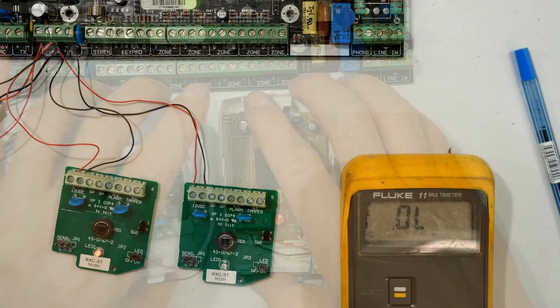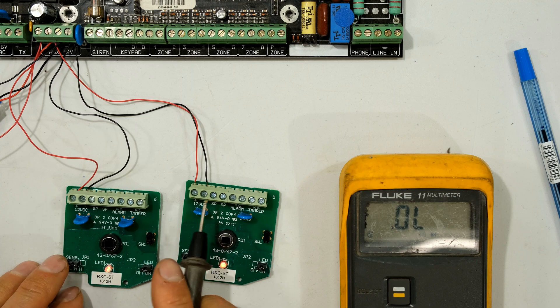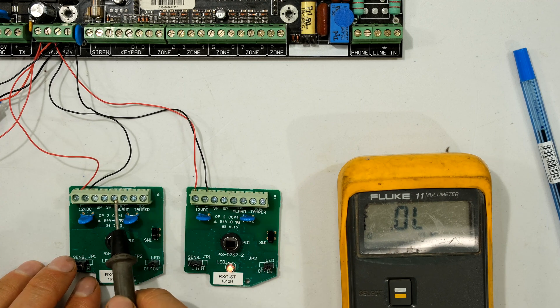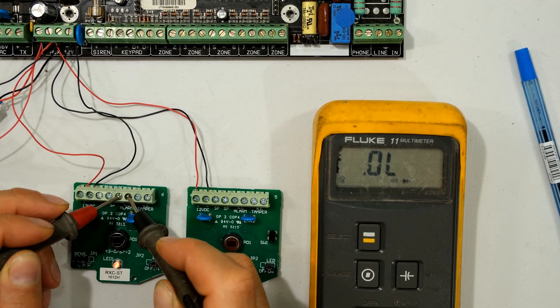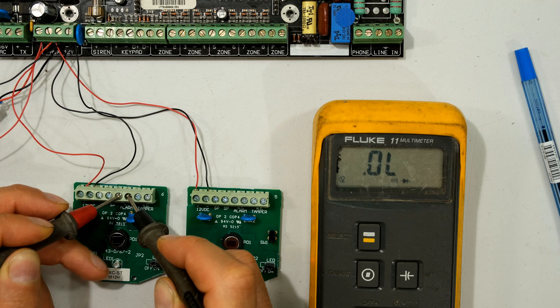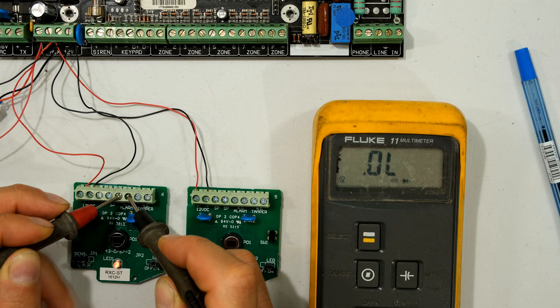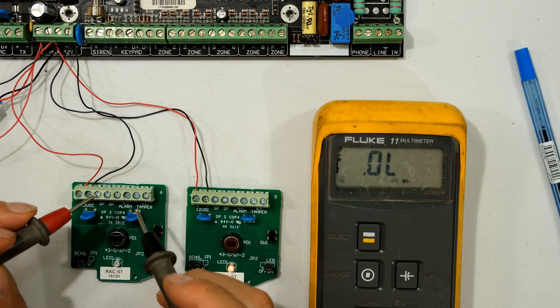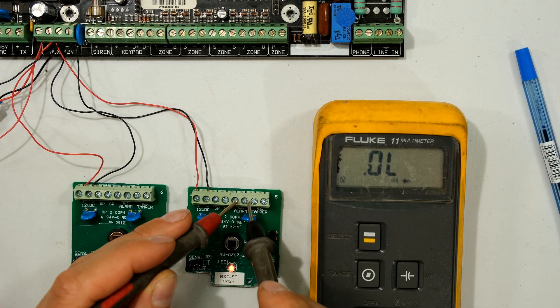Now let's look at the two faulty units. Positive, negative, normally closed on these terminals. I put my leads across the normally closed - the meter says offline. The sensor has operated, and when I put my finger there it has operated again, but now it should show as normally closed and these terminals are not working at all.